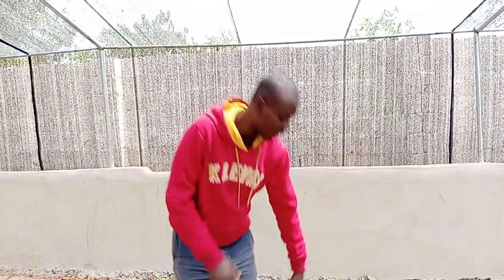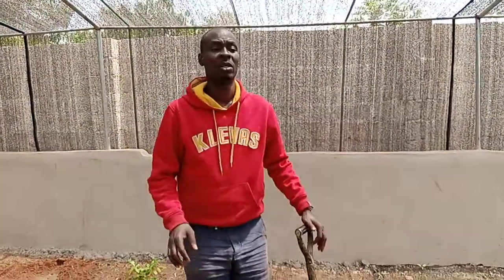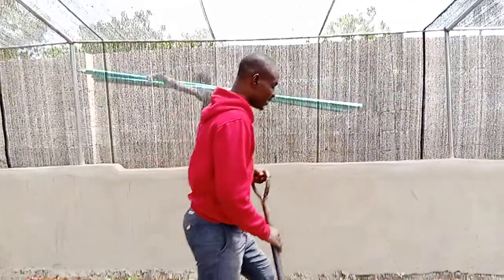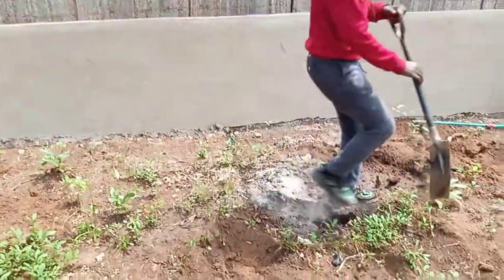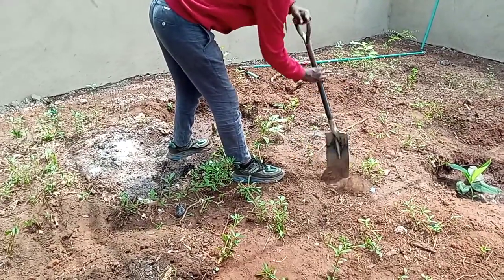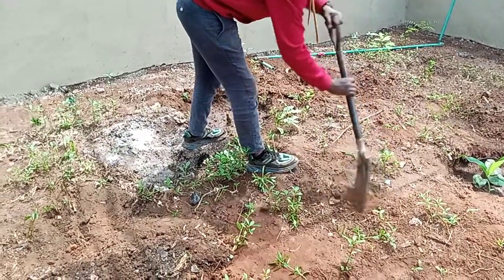I'm doing this video specifically for someone that was asking me online how the soil is prepared. First of all, when you are done building the house, what you need to do is to till. Tilling means you loosen the soil. You have to loosen all the soil.